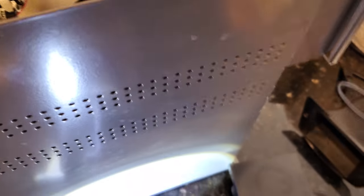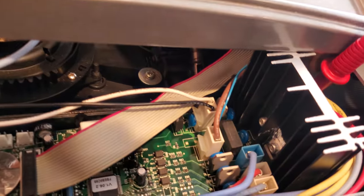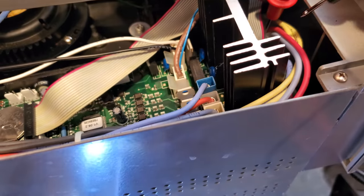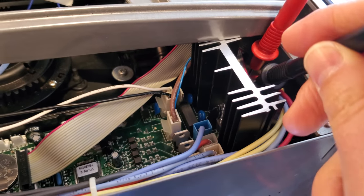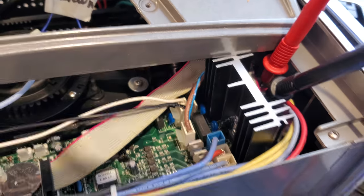So replacing or testing the motor is not really very simple. Now if you want to test the voltage there are two cables right in there, and if you look at the schematics, the blue and the red one are going to the motor.